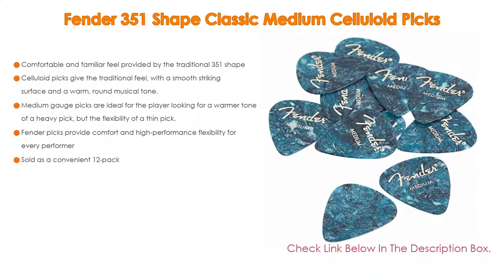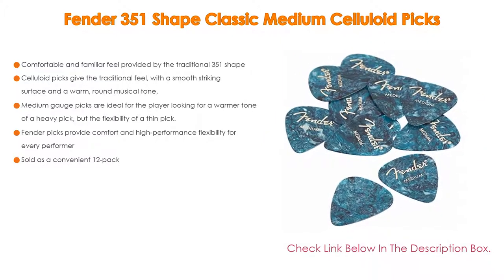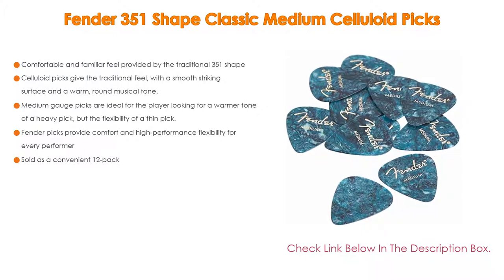Medium-gauge picks are ideal for the player looking for the warmer tone of a heavy pick but the flexibility of a thin pick. Moreover, Fender picks provide comfort and high-performance flexibility for every performer, and are sold as a convenient 12-pack.